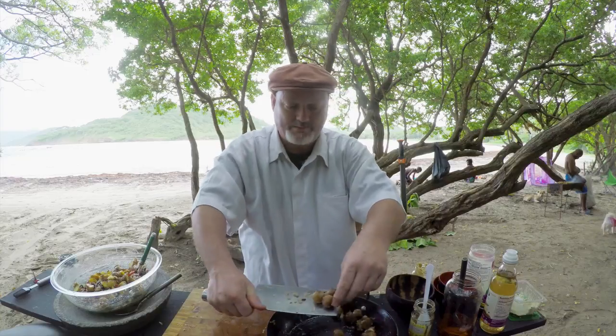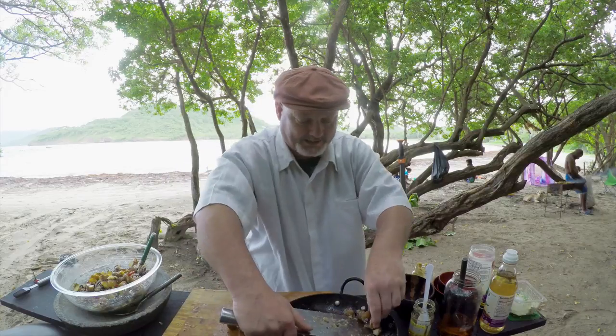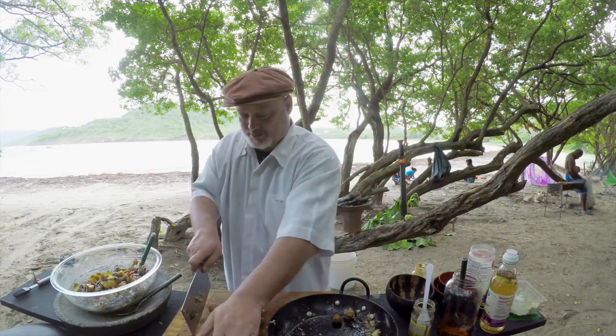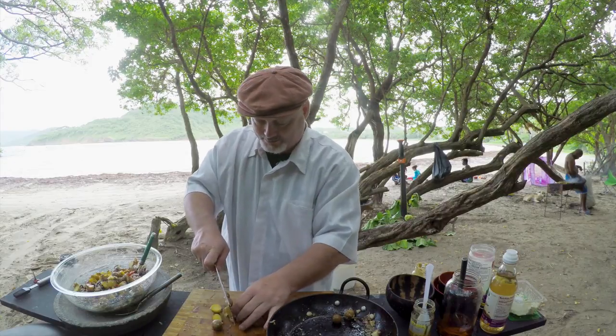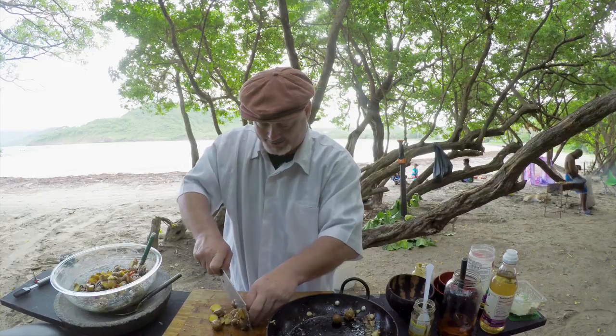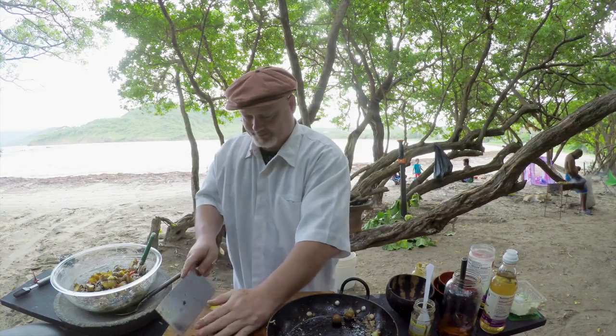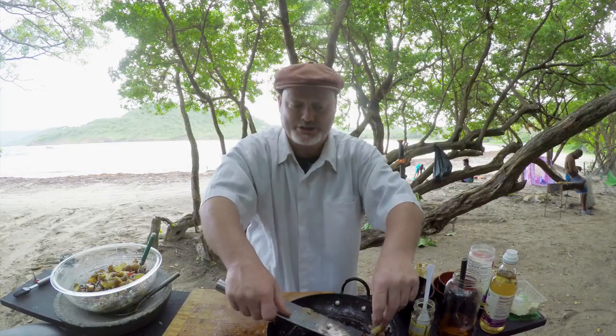These potatoes are warm. You see the great use of having one of these cleavers — it works as a great scoop, as long as you're used to them. I don't want to recommend it and then you slice off one of your fingers and go cursing me after. If you cut yourself with one of these, you're going to do some damage.